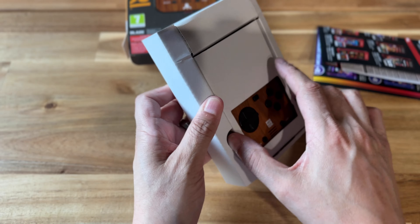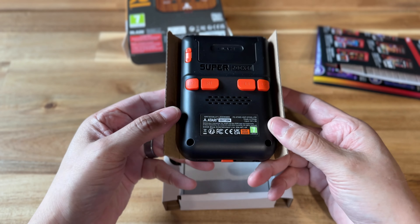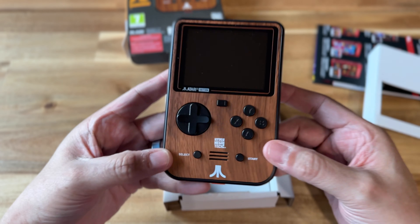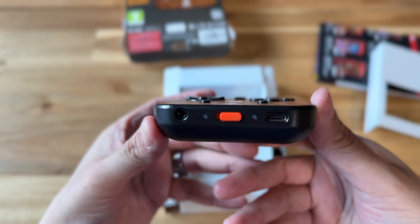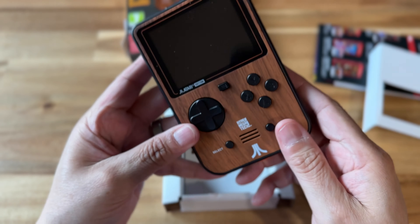But opening it up, one of the things that always strikes me with these pocket devices is that it doesn't have any kind of screen protector. I just opened it up and that's the way it came — it didn't have a little film to peel off or anything like that. And that always bothers me.